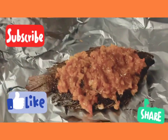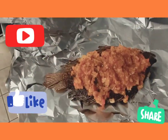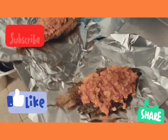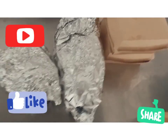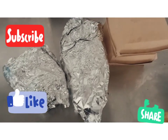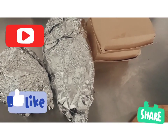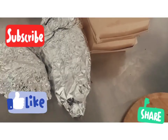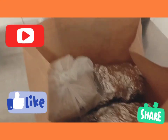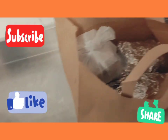So I'm going to package this now for them — I'm going to wrap it. I've packaged them: I have the fries, the plantain, and the fish. I'm going to deliver it to the owners.